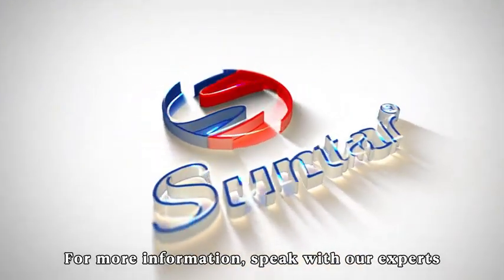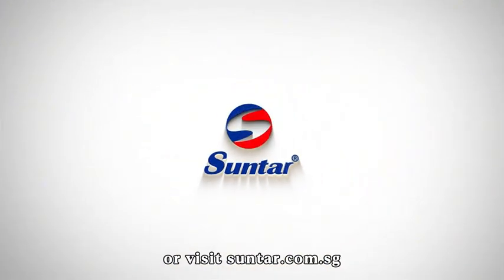For more information, speak with our experts, or visit suntar.com.sg.